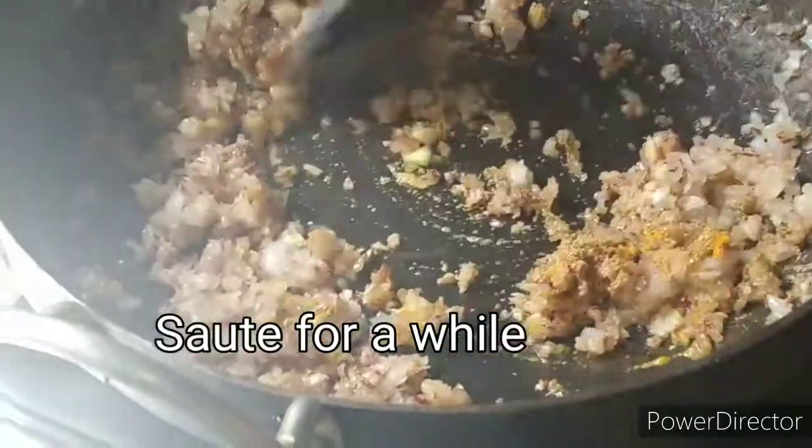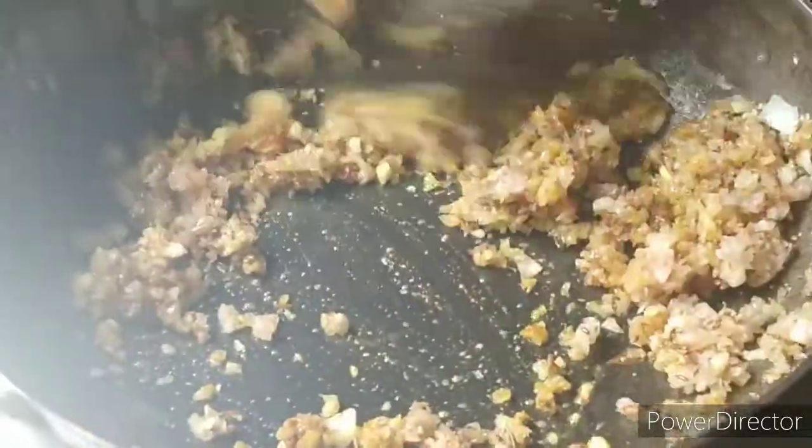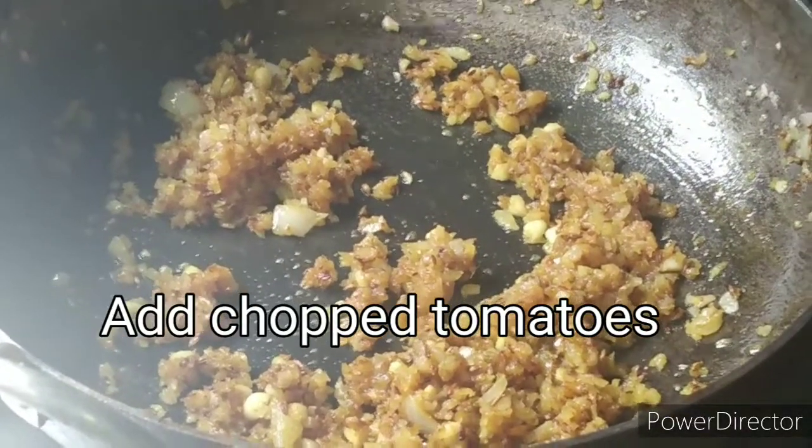Add a few ingredients. Cut the tomato, fry it, and add the tomato.